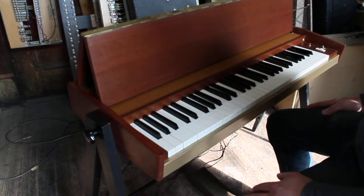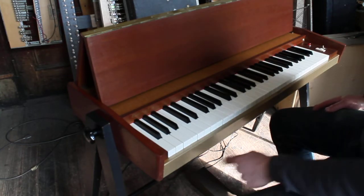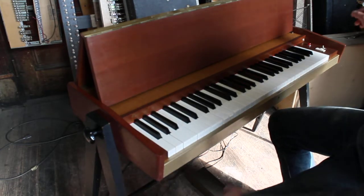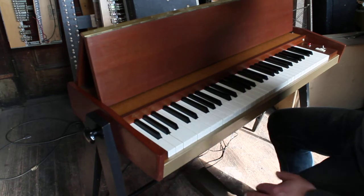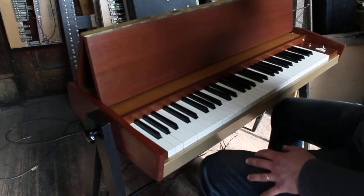Everything works on it. It's complete with volume pedal, legs, and original suitcase, and I even have the keys for the suitcase. I'll put them in pictures. I'll play it a little bit for you.